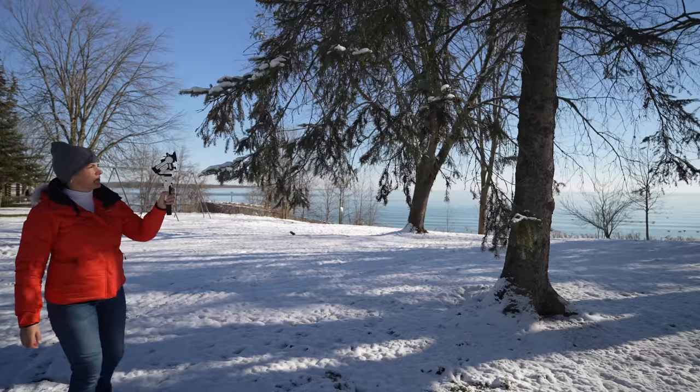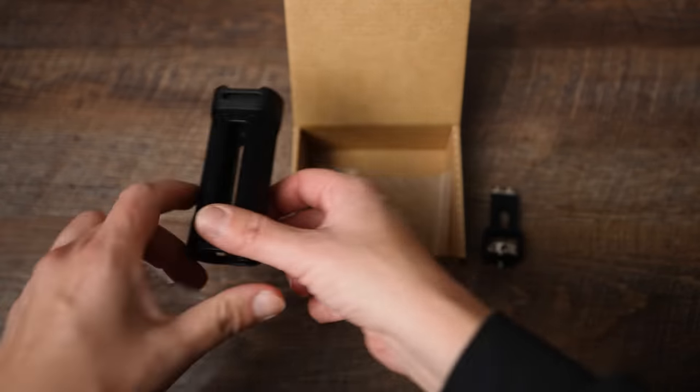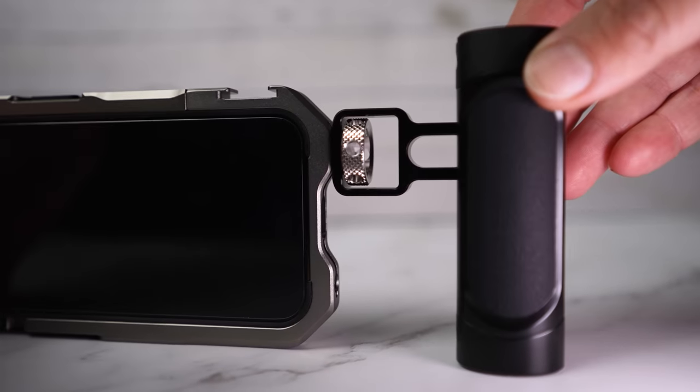I'm going to show options for both handheld and gimbal filmmaking, but first let's start with the handheld option. To make filmmaking more comfortable you can add a side handle, also made from aluminium alloy, with options for mounting more accessories on top. You can loosen the screws and slide it up and down, move it around, then tighten and attach it to the cage. This is the bare minimum — you can start vlogging, recording yourself, and if you need to stop and record something scenic you can put your other hand on for more stable shots.